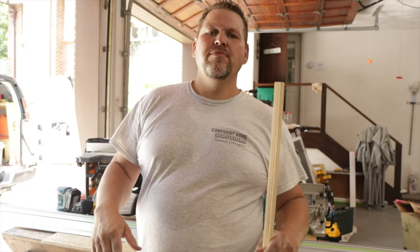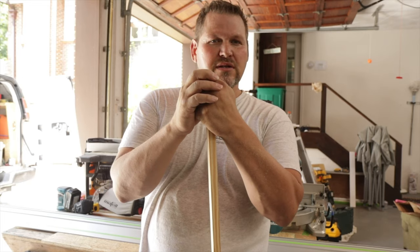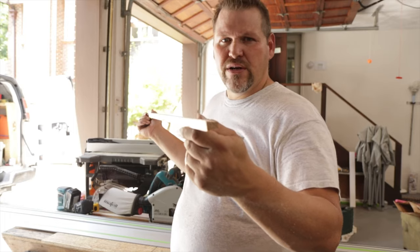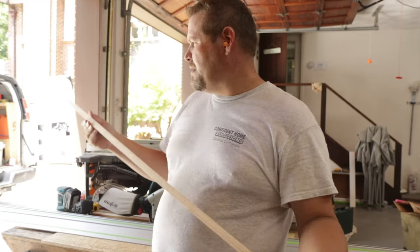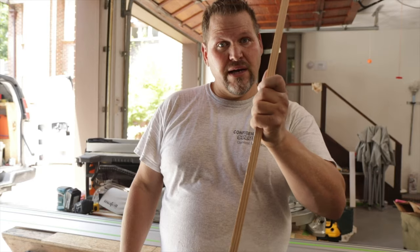I don't know how many people know that track saws are much more versatile than just cutting up plywood. We use them on 1x boards all the time. They do get a little bit more finicky because you have to have pretty straight trim, but this speeds the process way up. And for making trim — we didn't build this screened-in porch we're working on; if we would have, we wouldn't have to be making taper trim, because we build things straight and true.